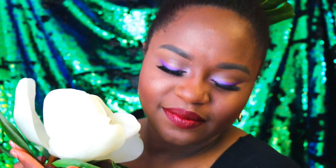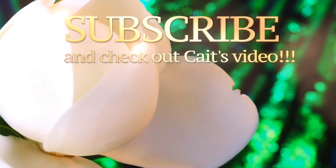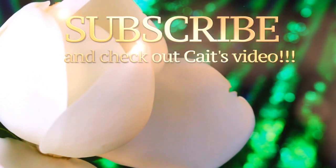Thank you guys so much for hanging out here in the bayou with me for a little bit. I hope that you enjoyed this tutorial. Make sure to let me know if you recreate it or if you have any Disney bounds coming up because I would love to see them. Make sure to subscribe to my channel and also head over to Kate's channel to check her out because she is one of the sweetest hearts in all of the world. Love you guys and I'll talk to you later. Bye bye!